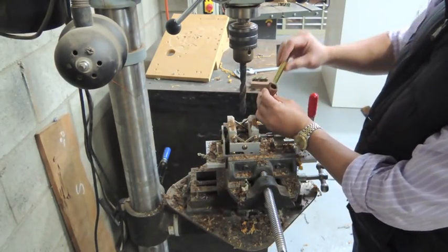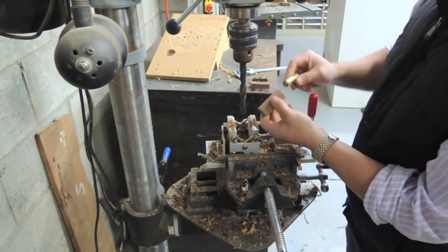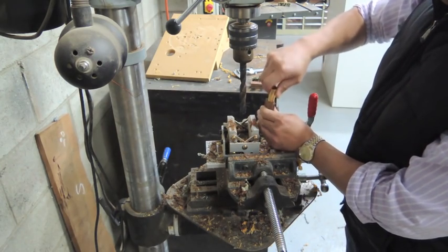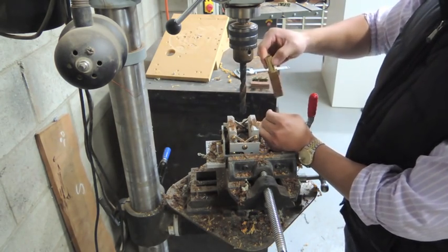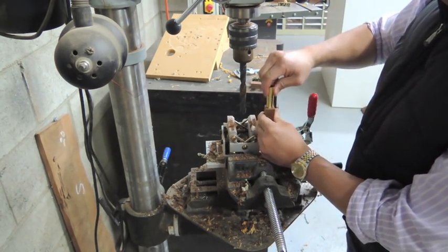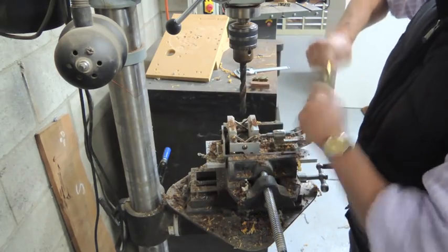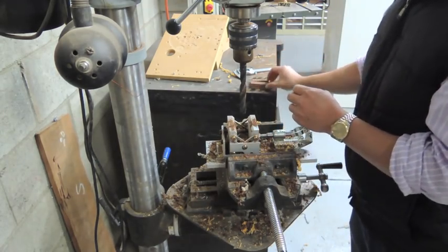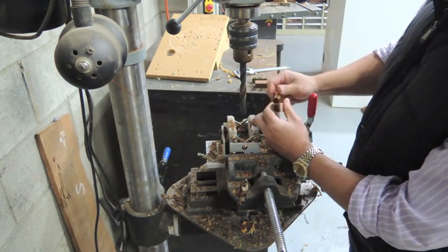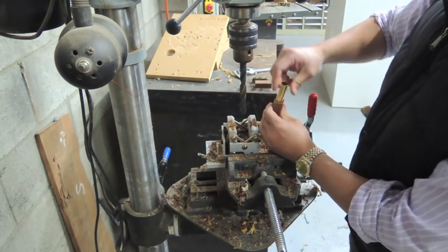Now as you can see, it's a very tight fit. The timber I have drilled here is a piece of fiddleback blackwood that's still a little bit green. Even though I'm using the same drill bit, the brass tube is just able to fit into the hole. Here's another one that I drilled a couple of hours earlier — the brass tube won't even fit into the hole anymore. It's distorted that much.